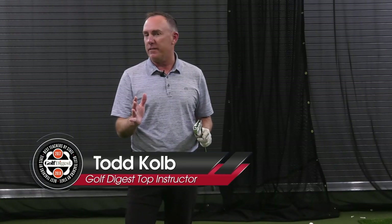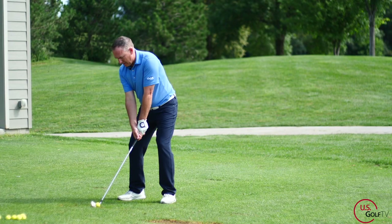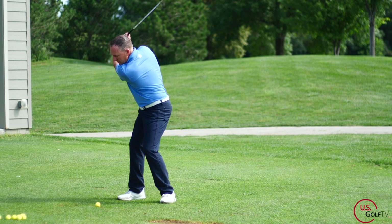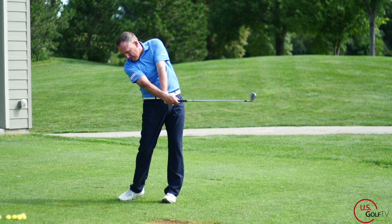Today we're talking about the moment of truth — impact. A lot of coaches and players think this is the most important part of the golf swing, and today I'm going to give you some simple tips using your Live View to help you improve your impact position. I'm PGA teaching professional Todd Kolb, Director of Instruction for US Golf TV and the Sanford Power Golf Academy. If people are in a good impact position, they're going to get good results.